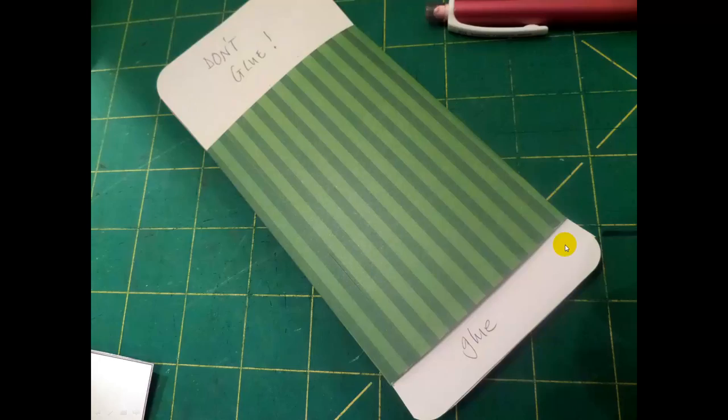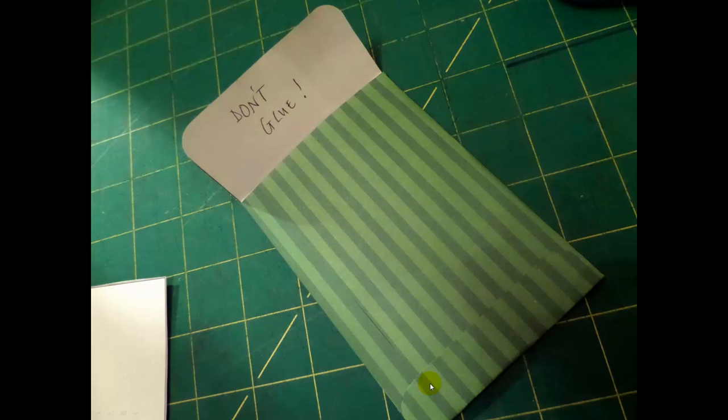You glue the side piece here, and then you're going to glue the bottom one here like this. My strokes didn't quite match, but I was just doing this one really quickly to display. Don't put any glue on this top flap, because that just tucks in to your seed packet.